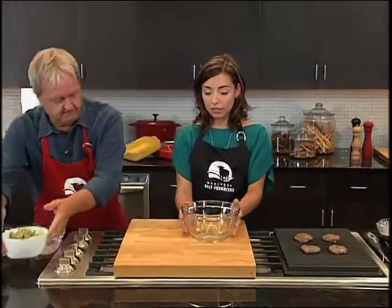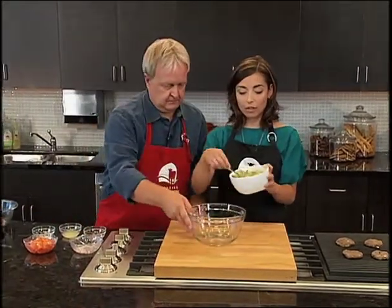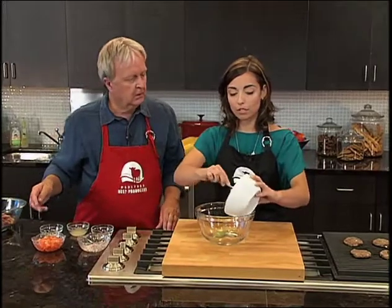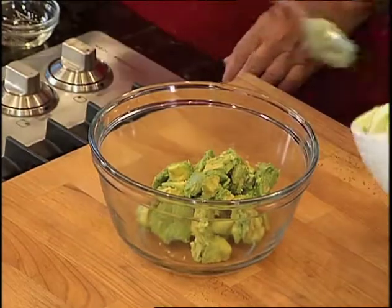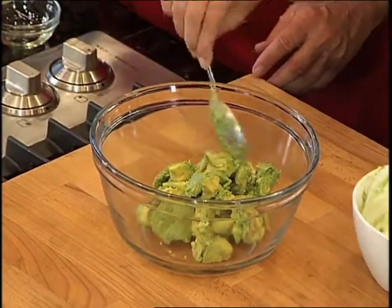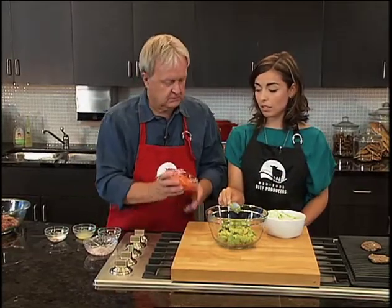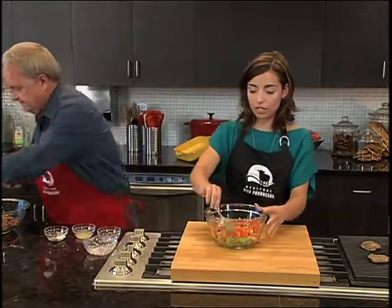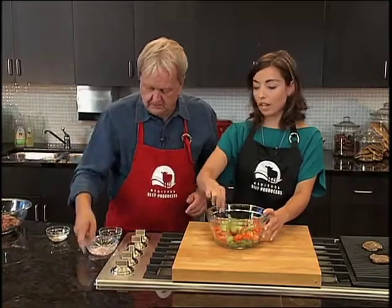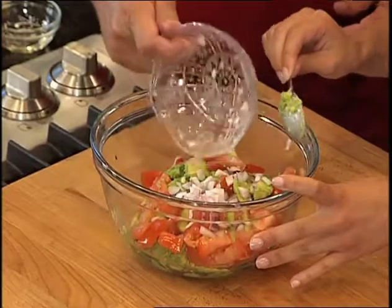Let's get started on our avocado salsa. This is a really fun way to dress up your burger and it adds great flavor. Here I have two avocados that I've cubed — make sure you get them nice and ripe, a ripe avocado really makes a difference. Add one diced tomato, and next on the list is some finely chopped red onions, which will add great flavor.